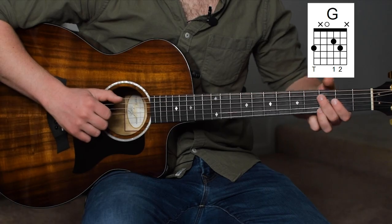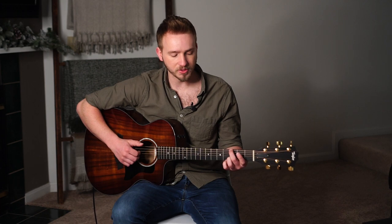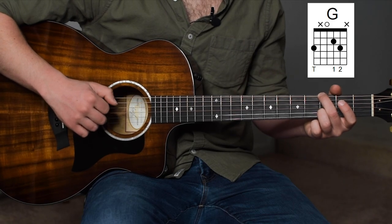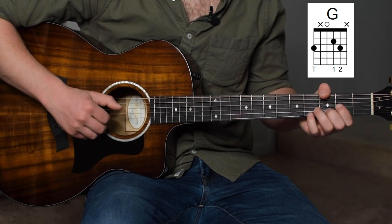On that last cycle of the E and the D string when we're picking it, I'm going to switch out my middle finger for my thumb.